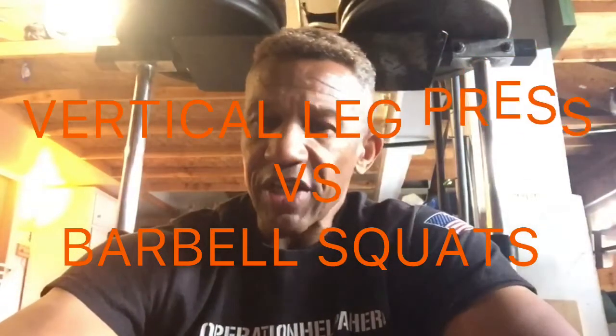In this video, I'm going to tell you how to save your back with a vertical leg press versus barbell squats so you can avoid surgery. Do I want to sell you something? Of course, everybody wants to sell something on YouTube, but more importantly, I want to prevent this from happening to you.